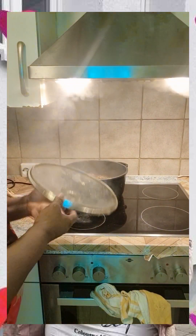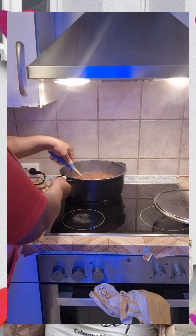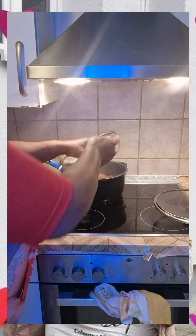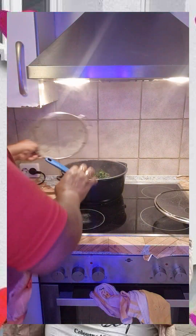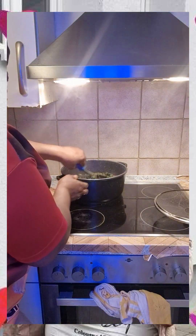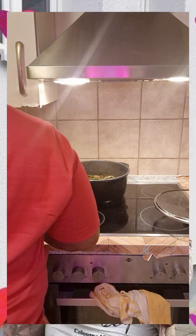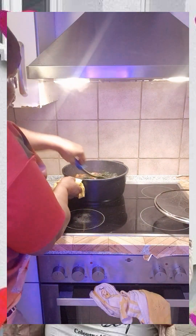My people, I want to put the spinach in now. This is the spinach.